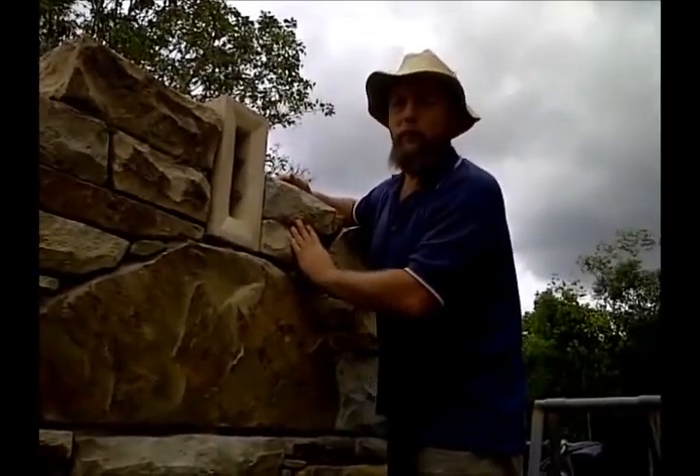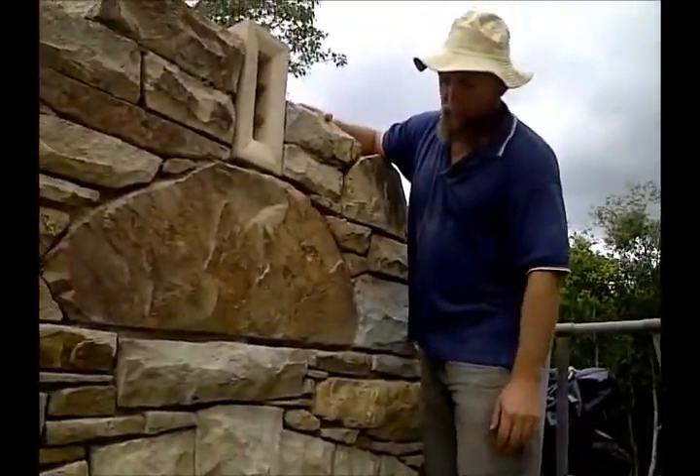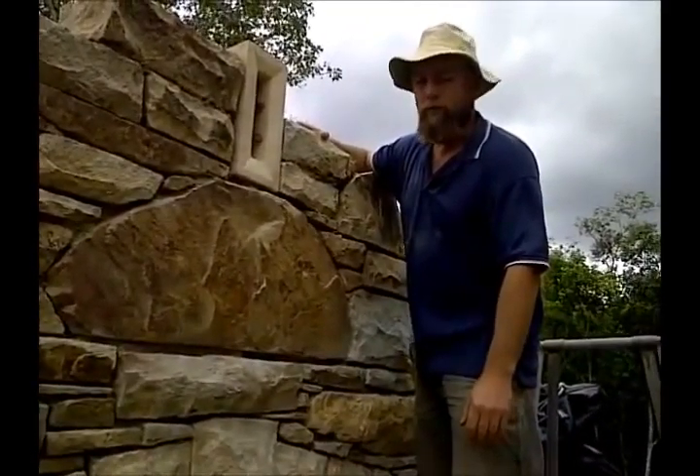And build up with the masonry up to the ridge beam. I've been quite careful with this facade to make sure it's a nice job.